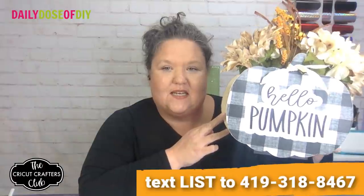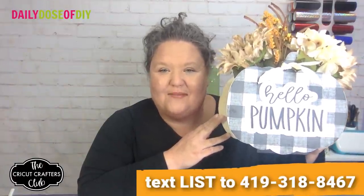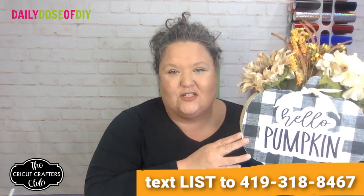Hi everybody, welcome! My name is Chris with Daily Dose of DIY. Tonight we're going to do a tutorial on how to make this buffalo plaid pumpkin centerpiece. It's September 1st, it's officially fall! Let me know in the comments if you've started decorating for fall yet, because I'm definitely ready to change the decor.